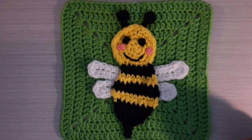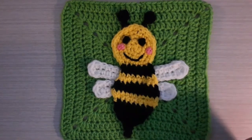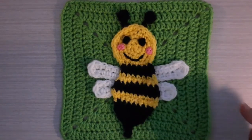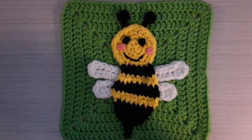I will leave a link in the description box below to part one and part three. Today's video is going to be part two. So let's go ahead and get started and I will show you how to make the wings, the details for the face, and the antennas in this video.